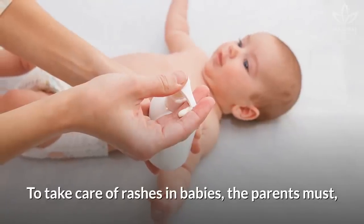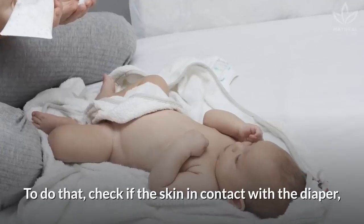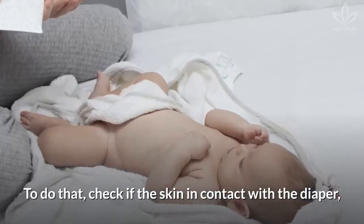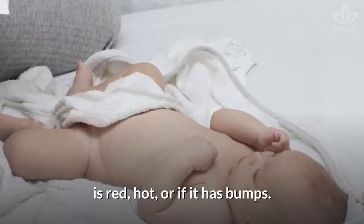To take care of rashes in babies, the parents must first identify if the baby has a rash. To do that, check if the skin in contact with the diaper, like the thighs, genitals, and buttocks, is red, hot, or if it has bumps.